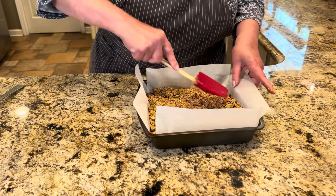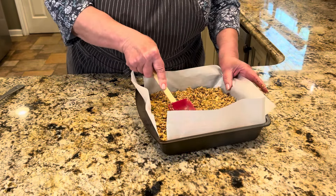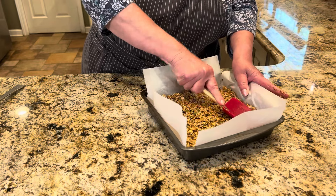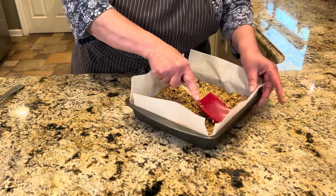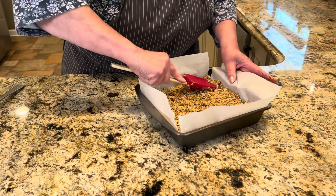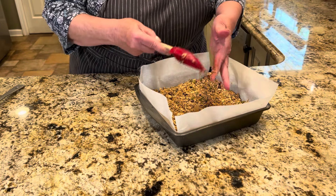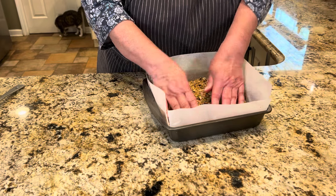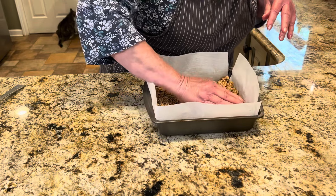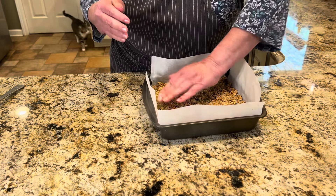The recipe suggests using something like a pasta roller to really compress everything, but I don't have one of those — and a rolling pin wouldn't fit in here anyway. Angela also says to wet your hands and use them to press it down firmly, which works really well. Get it pressed in there good.